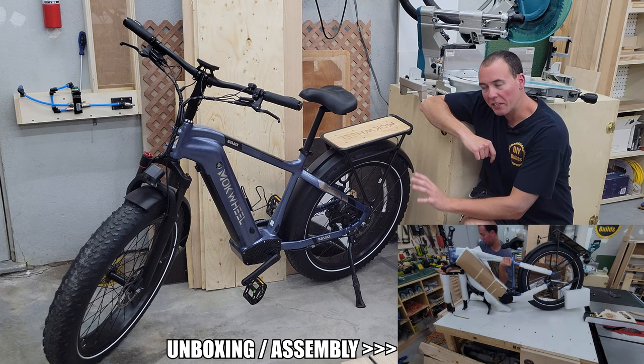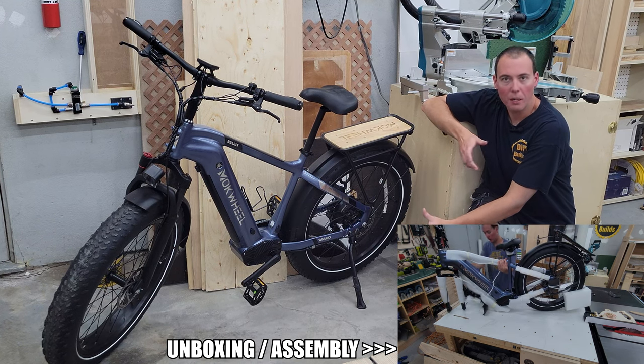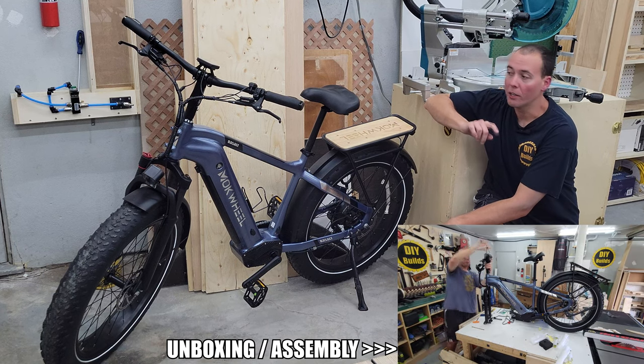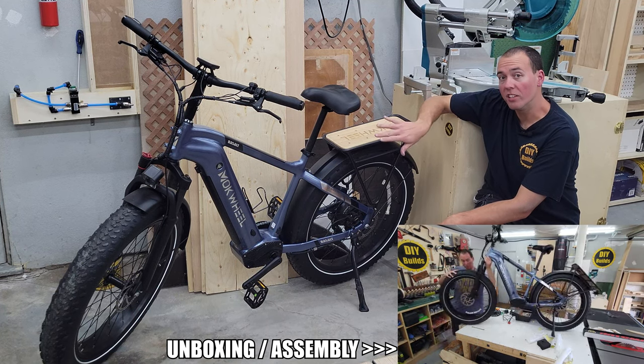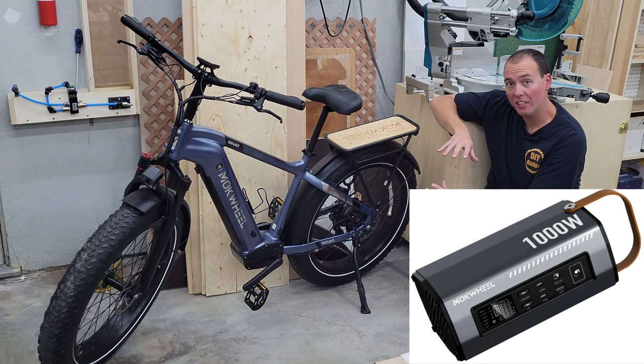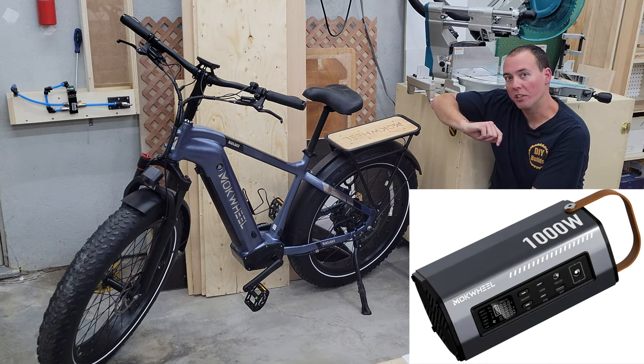They did want me to do a dedicated review video on this, but I'm not really that kind of channel, so instead I offered to build something for it. Utilizing one of the coolest features of this eBike — its ability to attach an inverter to it and power other things off of it — we're going to build a project off of that.